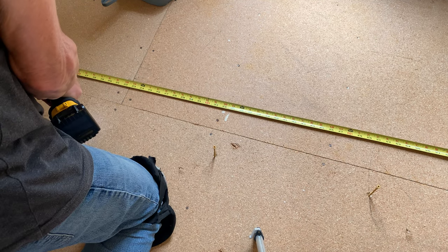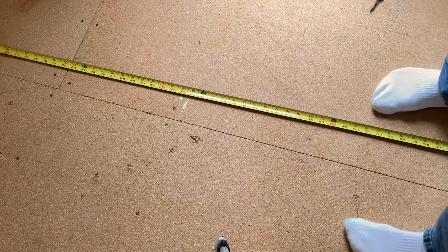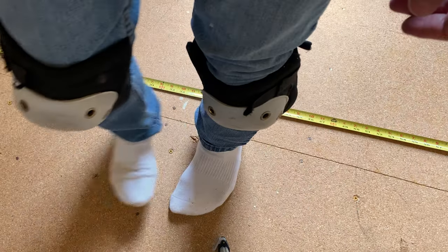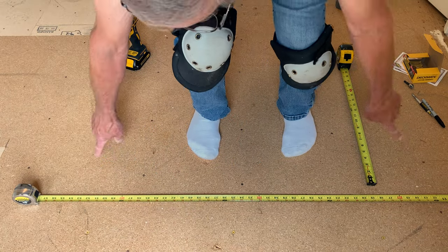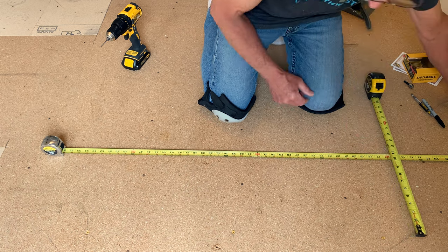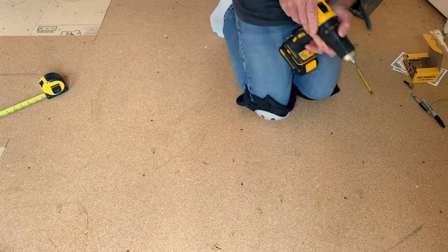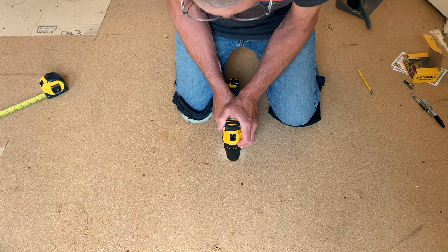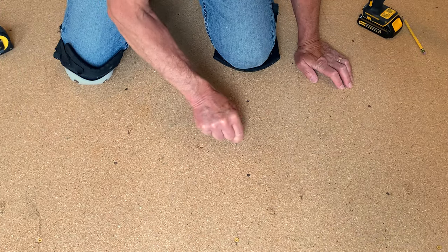That squeak is annoying. A lot better — add a few more screws about 10 inches apart. Those three screws made a huge difference reducing the squeaks, but I'm going to add more screws about 10 inches apart just to make sure I'm pulling it down and keeping it down. Felt good — I think I hit the joists in each of those. All good.